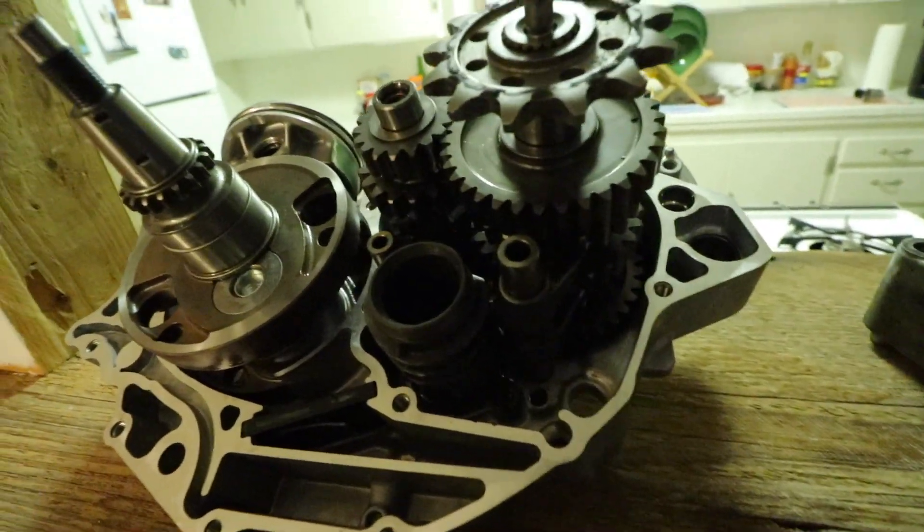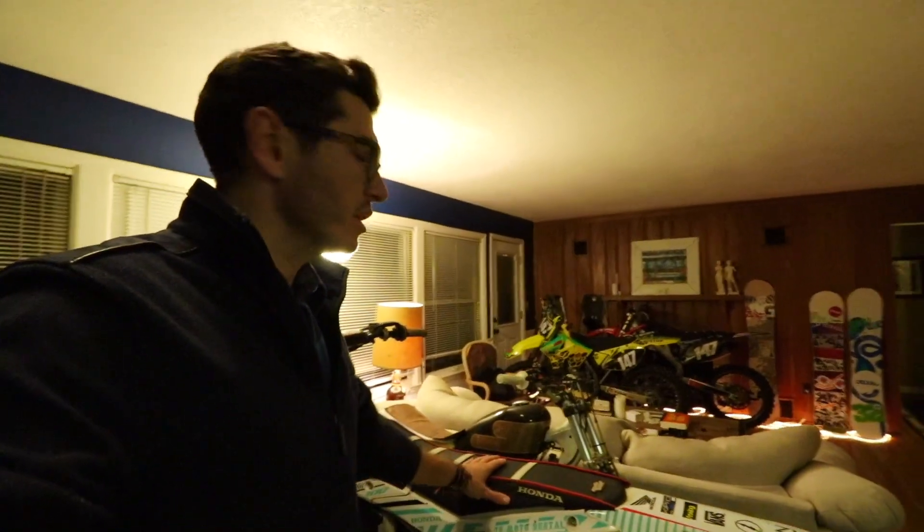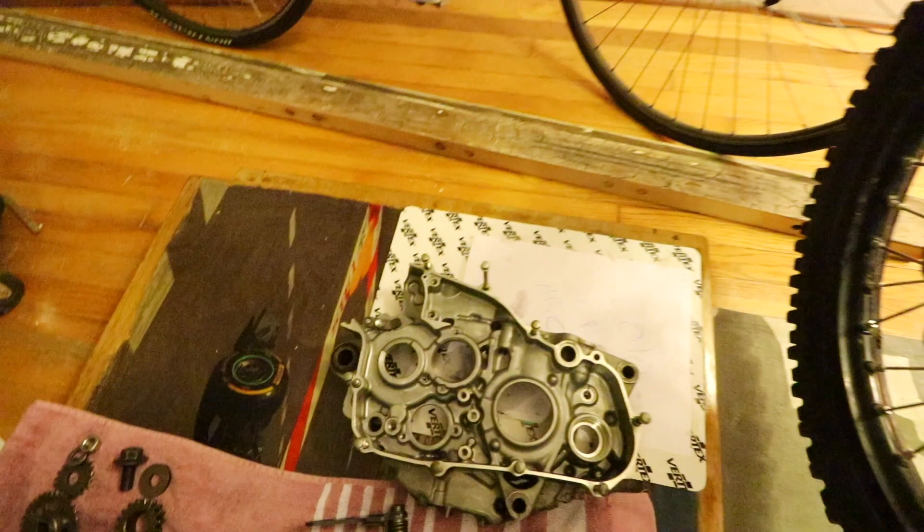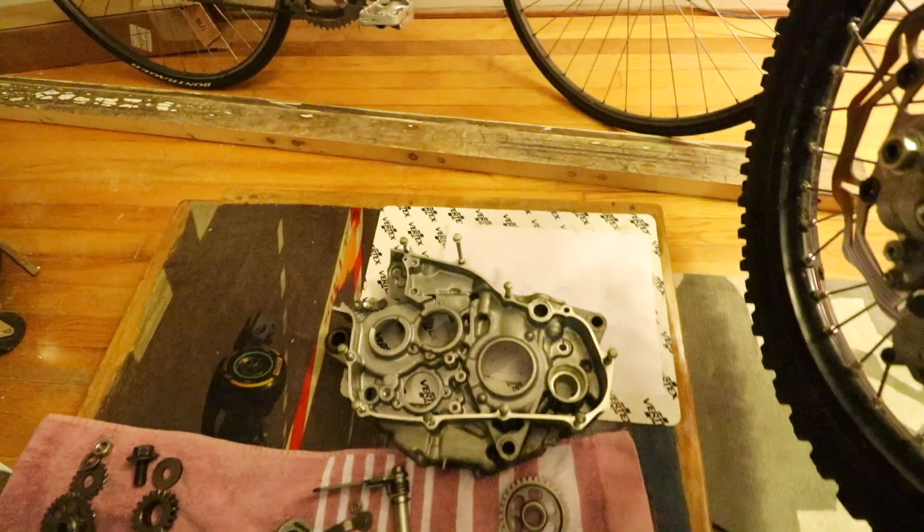I'm going to go over the bottom end of a 2010 Serf 250R. This is the 2014 RM125, and then the 2010 that's being worked on. Had an issue with one of the gears rubbing up on the casing — tried to find the issue and we ended up cracking that. So these are the efforts to fix it all.